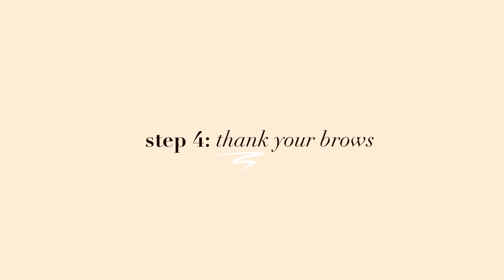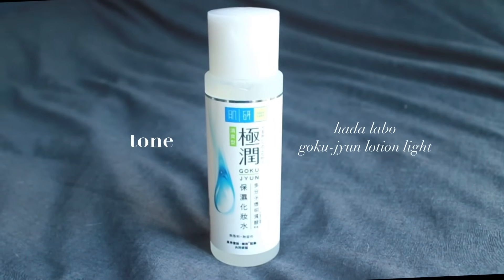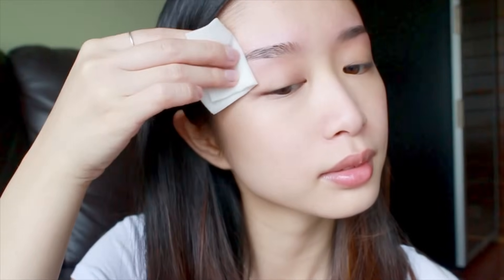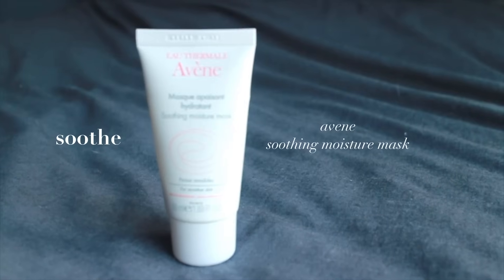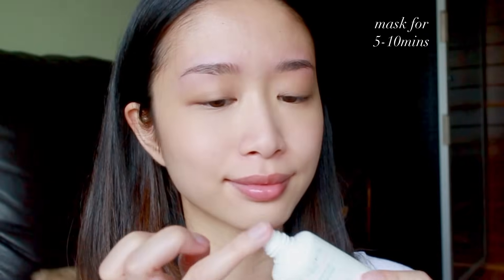Step four — after you've plucked your brows, you want to thank your brows for their hard work. I like to tone with Hada Labo's moisturizing lotion, which contains hyaluronic acid — a humectant that helps your skin retain moisture. After that, I soothe with an advanced soothing moisture mask, and I leave this on for 5 to 10 minutes.